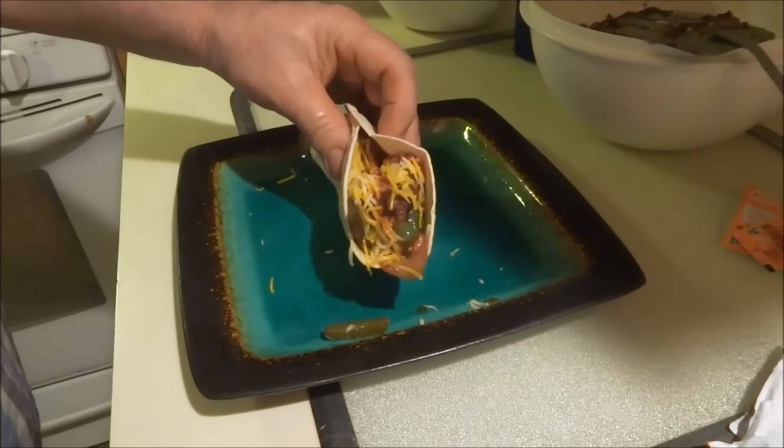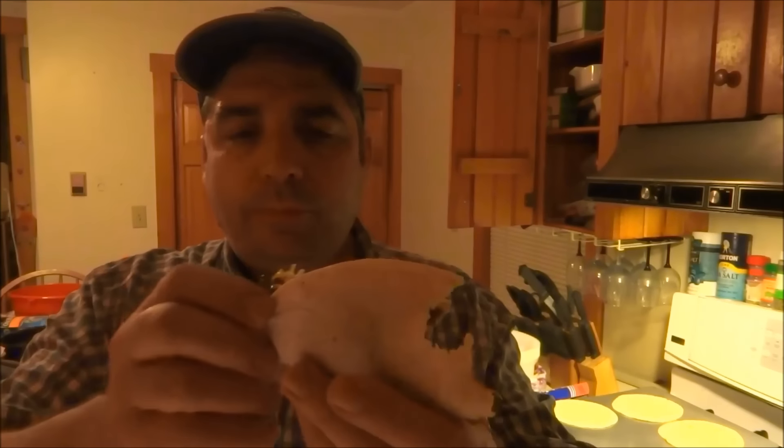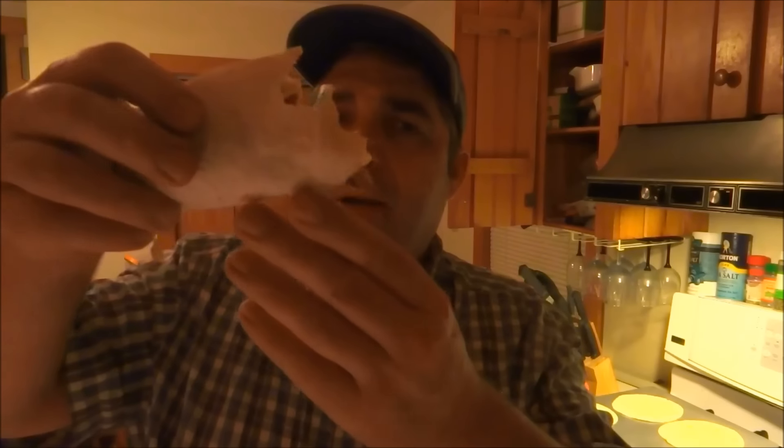What do you guys think? That meat — man, that's good stuff. That's how a real working man cooks. These are great! That steak with that marinade and that Italian dressing kicked it out of the park.